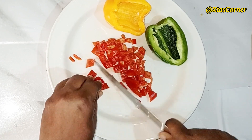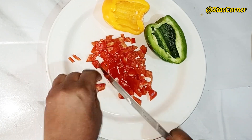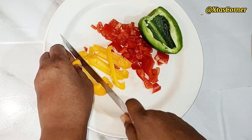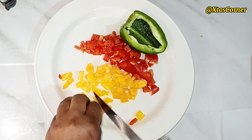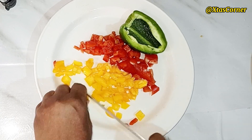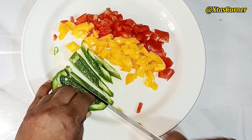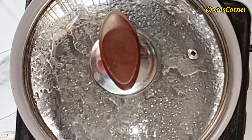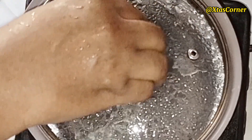To my returning subscribers, thanks for always coming back to watch my videos. I really love and appreciate you guys. I'm going to start by chopping the peppers into smaller pieces. Just in case you're thinking this is everyday noodles — this is noodles with a difference. They're nicely chopped, so I'm going to set this aside. My boiling water is ready.